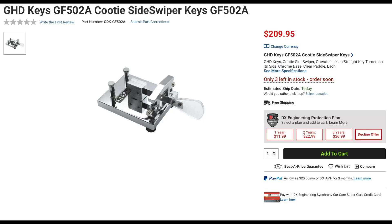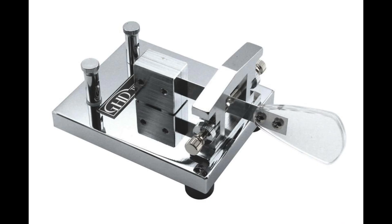Let's get started with new CW keys. GHD has several new keys, including the GF502 Cudi Sideswiper key. This key features a heavy chrome base with dual contacts. If you've never used a Cudi key, which is sometimes called a sideswiper, they are sort of like a straight key turned on its side. They can twist your brain trying to learn how to use one.